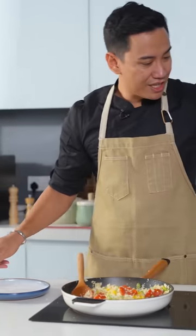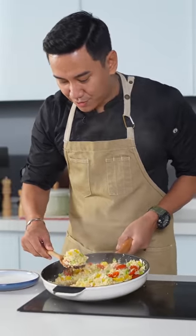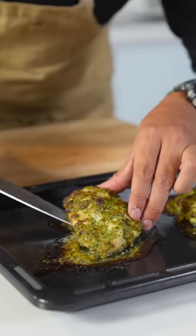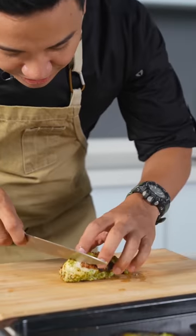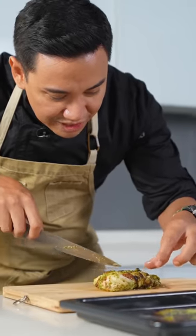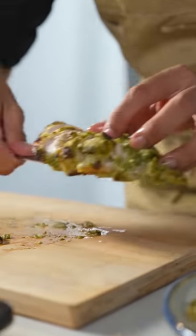I'm just going to plate this out now — look at the lovely colours. Now to slice the chicken — as you can see, the juices are all there. It's still very juicy and nice. Transfer it onto the cauliflower fried rice.